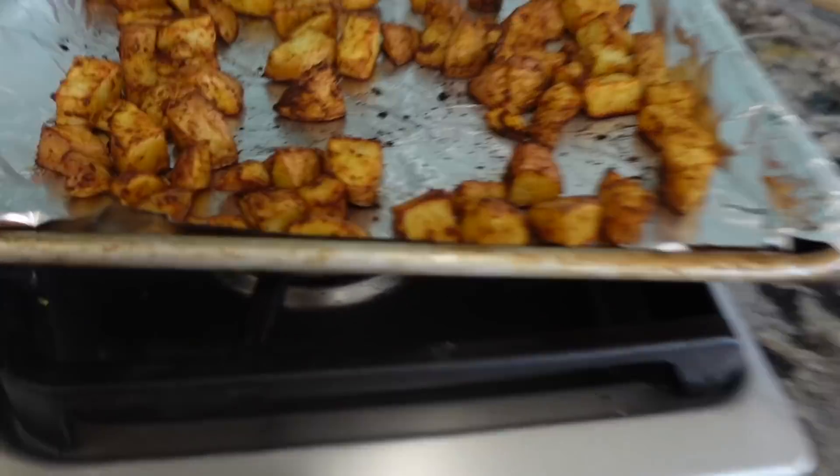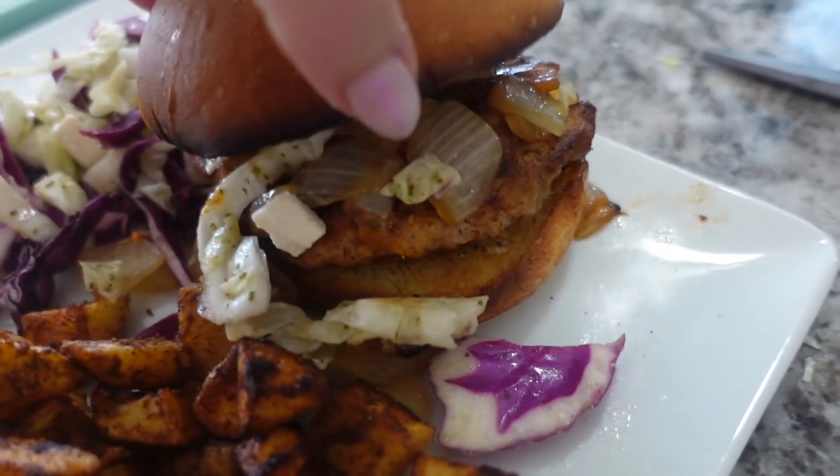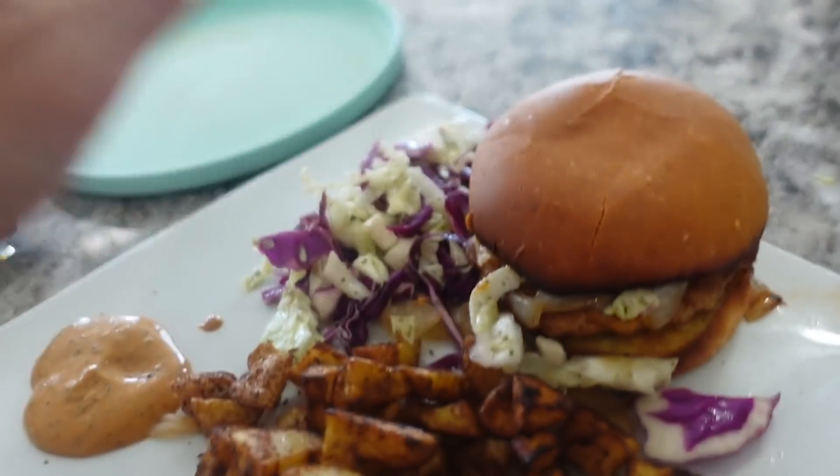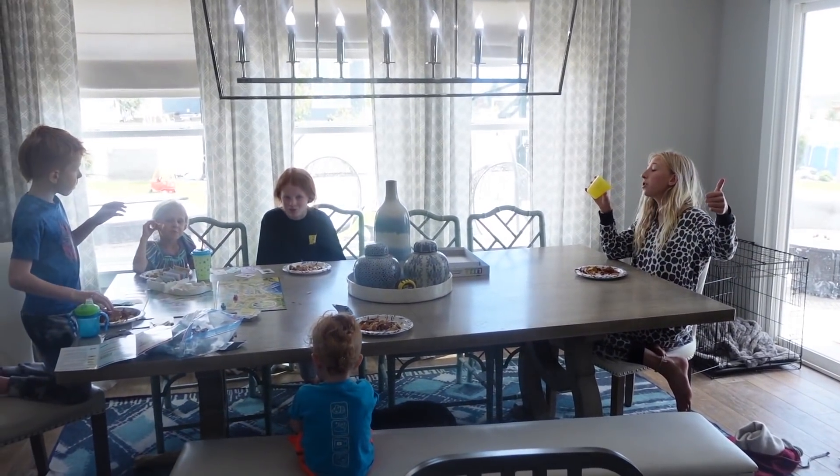We have the patties, the caramelized onions, the slaw, the potatoes, and the buns are toasting. Here's the finished product. I did toast the buns a little more than I would have liked but they're still soft and good. How do you guys like it? So good! Everyone is scarfing it down including Frank. Davey is running Zade over to ballroom so he didn't get to try it. It's amazing.